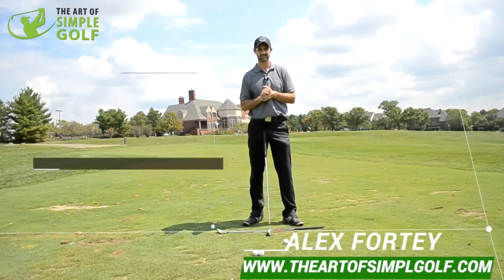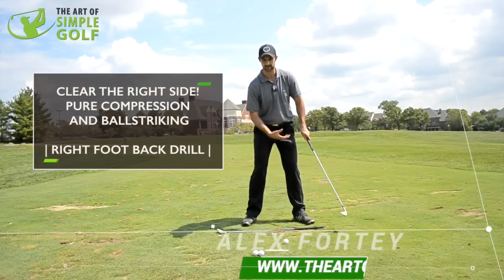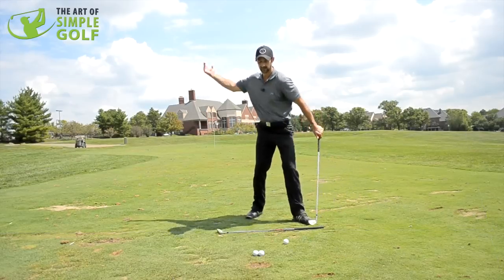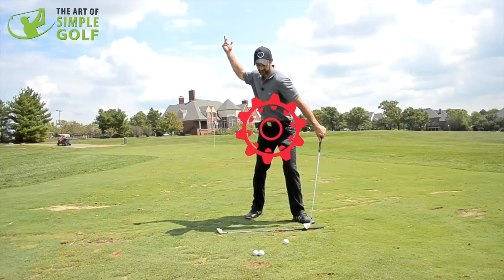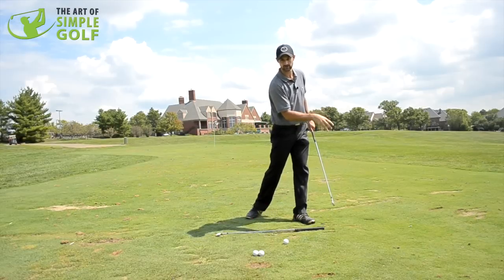Hi guys, Alex Forte here at the Art of Simple Golf. We often get stuck in ourselves trying to swing back. So this drill is not only about clearing yourself out of the way, it's about generating the power to compress down through the ball.